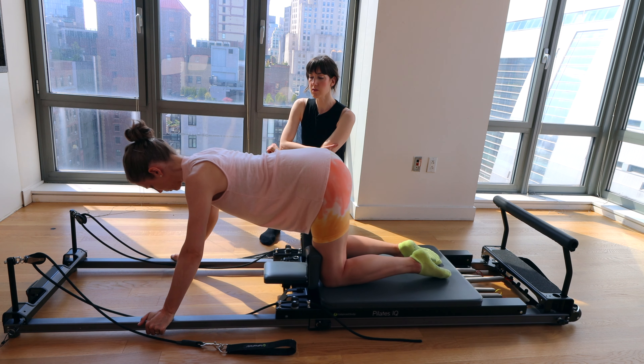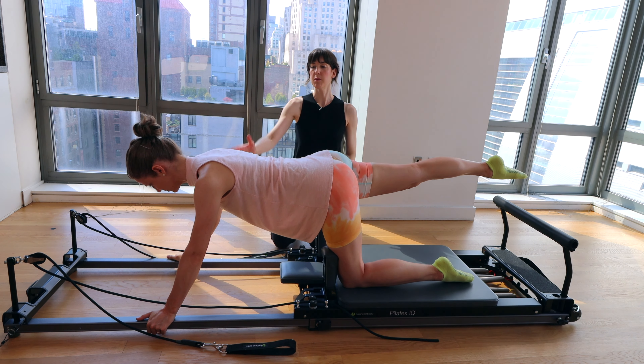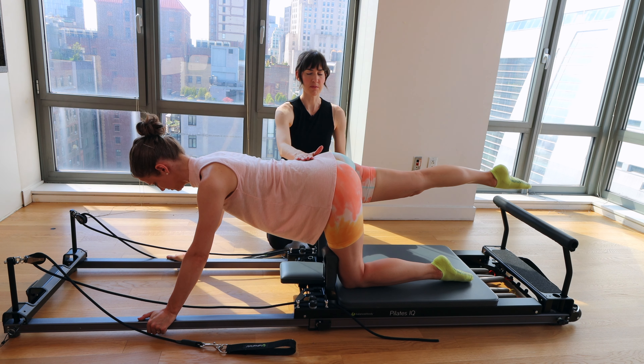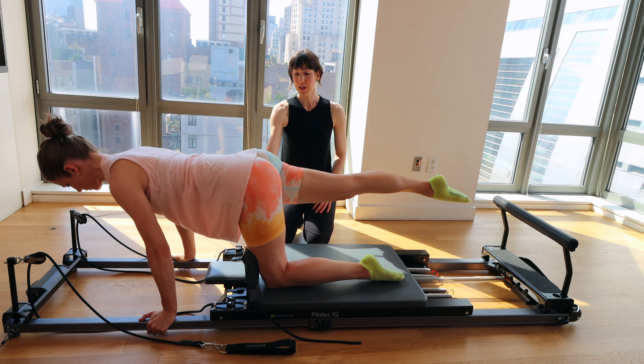Bring it back in. Take a big breath as you rest. We're going to extend the right leg back — single leg extension. Now we've got a little less stability because we've removed one contact point. That right hip is wrapped down. Keep the abs engaged. Big breath in, exhale — pull the carriage forward and bring it right back.